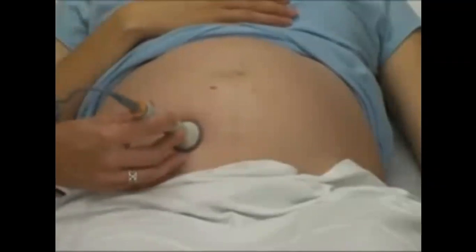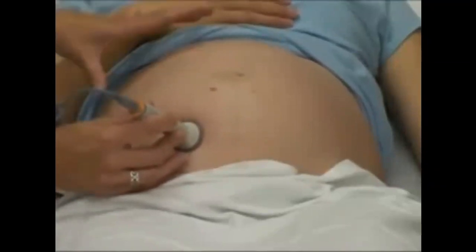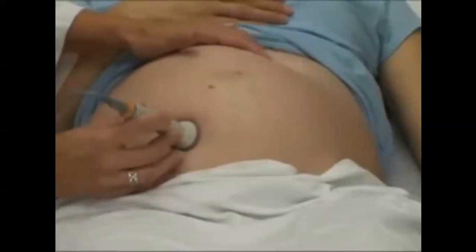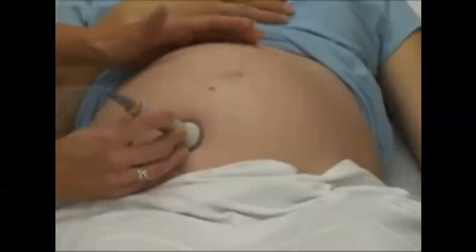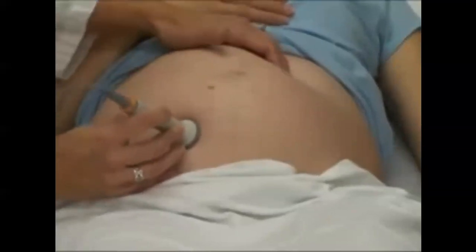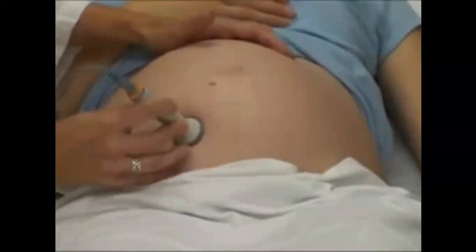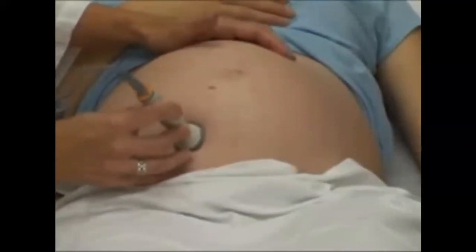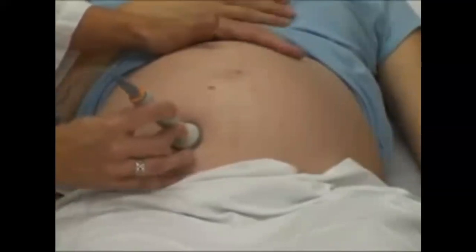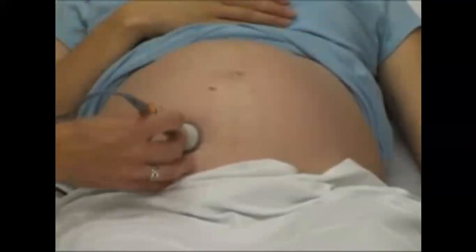One thing you can do if a mom is concerned the baby's not moving around much is to try to get the baby to move while you're listening to the heart rate — you'll actually hear the heart rate accelerate. This baby's gone up to 162, so that's a good sign the baby is doing well in there. Of course, if she was truly concerned about decreased movement, a non-stress test would need to be done, but that's just a quick assessment you can do.